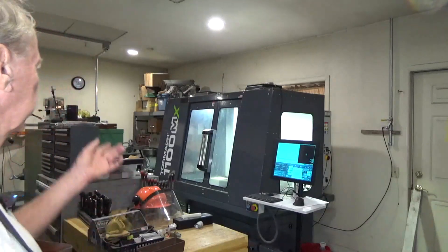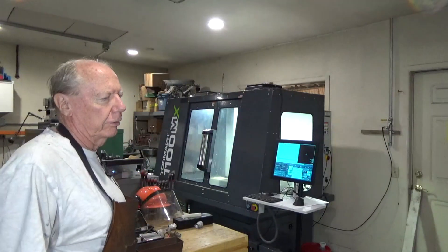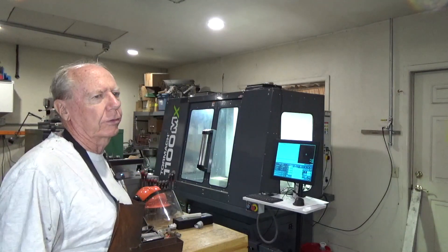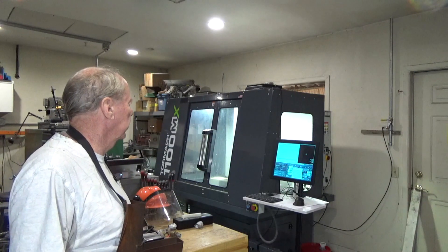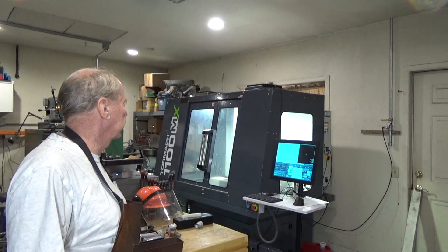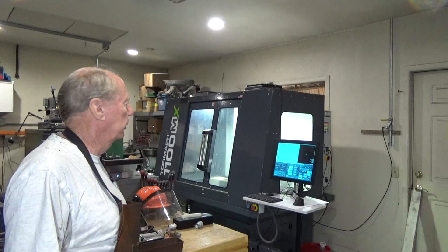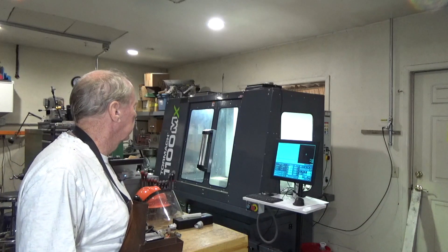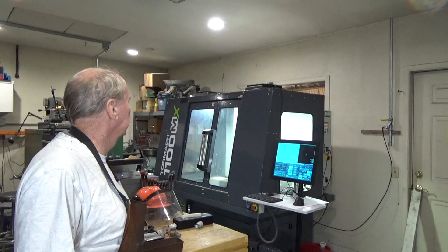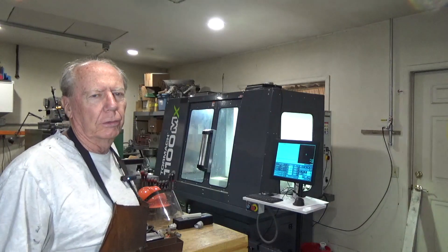You can see it over there. It's a Tormach 1100 MX, about two or three years old. It's got a lot of tooling and things that came with it, very few hours on it — it just wasn't used a whole lot. So it's a nice clean machine. I'll take you on a handheld tour of it here.